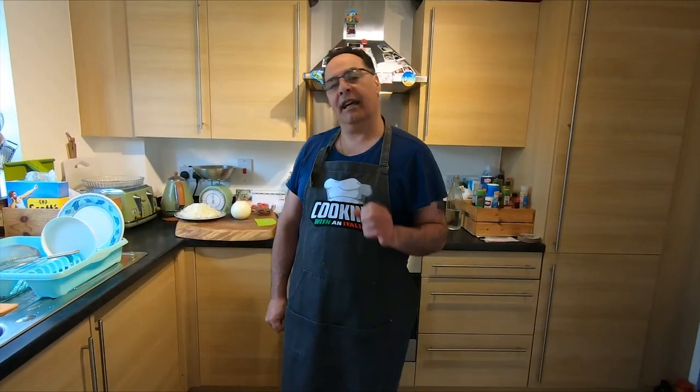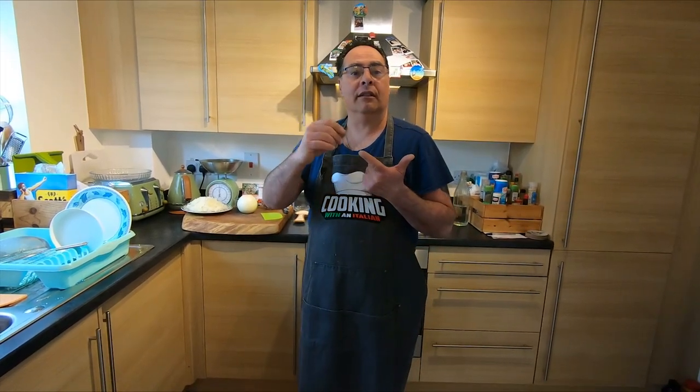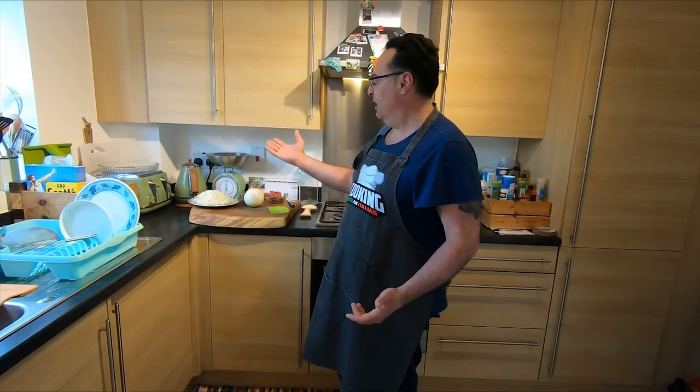Good to see you again and thank you for watching Cooking with Anitalia. Today we're going to make a pastry filled with onion, olives, and anchovies. If you like anchovies, we need just a few ingredients.